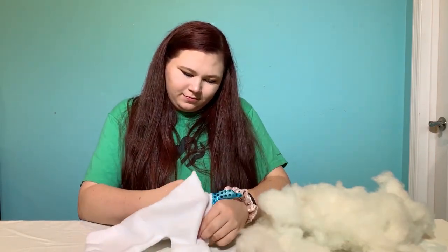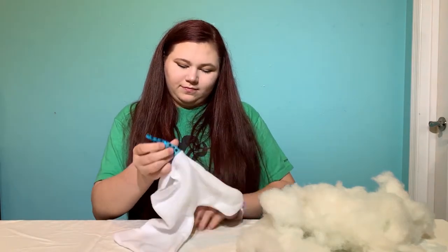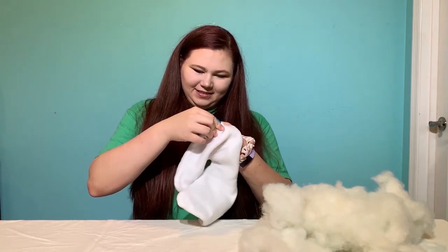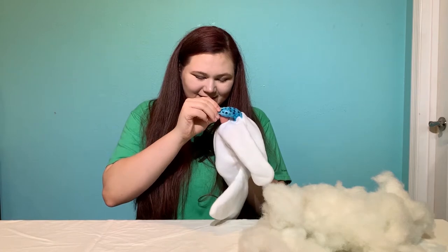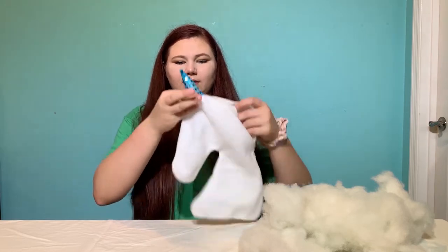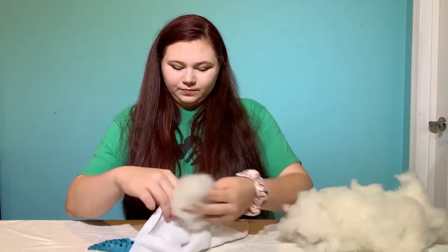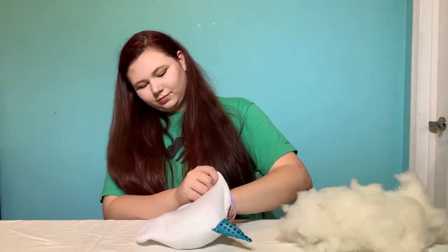A unicorn is a legendary creature that is known to possess magical abilities. Today this creature is thought to be a myth, but ancient cultures wrote of it as a real animal — it was even included in many natural history books. The first written account of a unicorn in western literature comes from the Greek doctor Ctesias in the 4th century BCE.